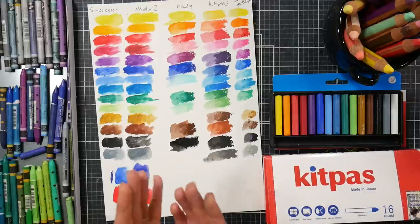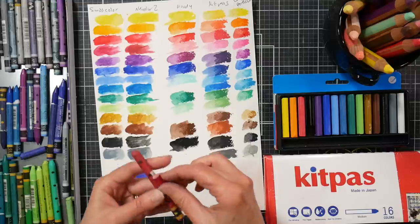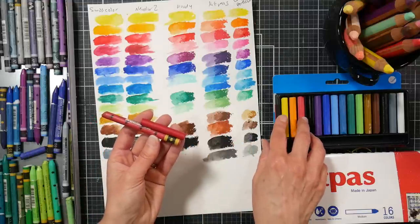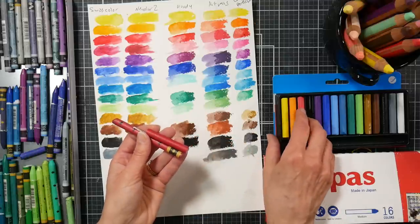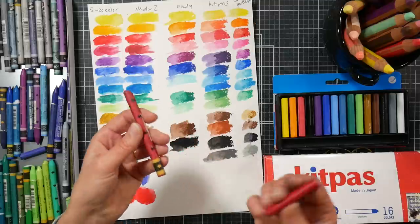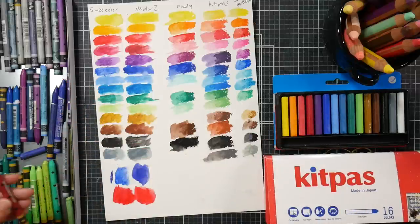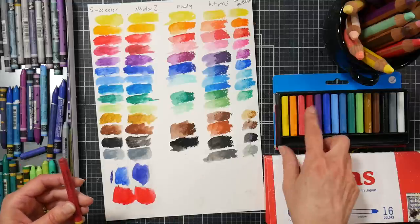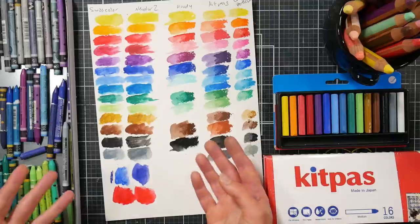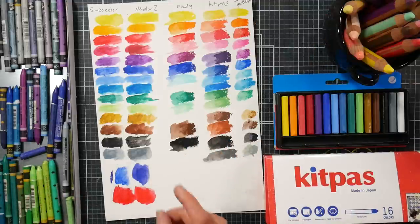I honestly think sometimes companies will release a smaller like half-stick size — you're probably not really saving that much money when you see what you get. You're getting just a little over half the stick on the Swiss Color, and you're paying like eight bucks for 15, so it's about 50 cents a stick. You can buy Neocolor 2s for like two dollars, so it's like double the price — about $2.25 a stick versus about 60 cents a stick. These do cost more even accounting for that.